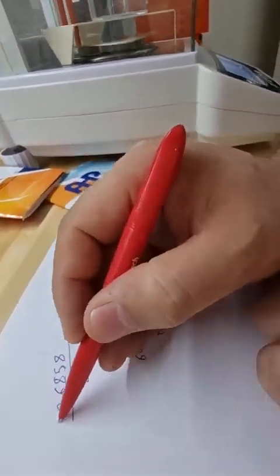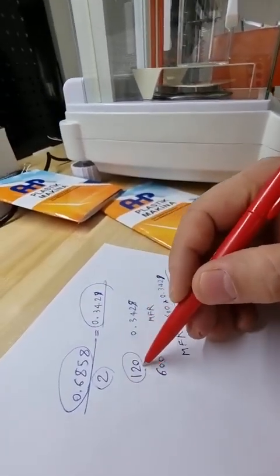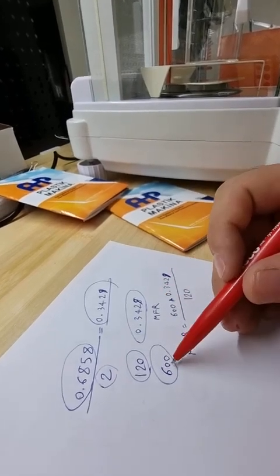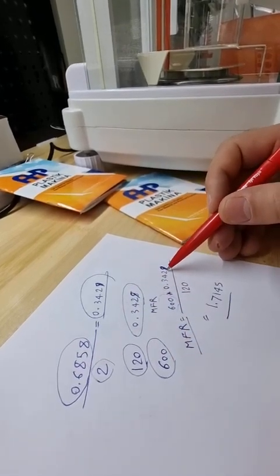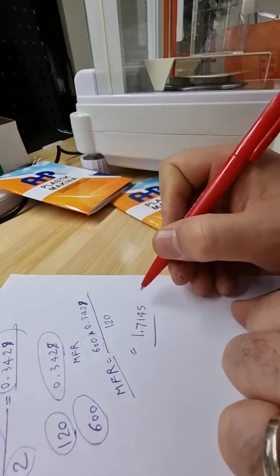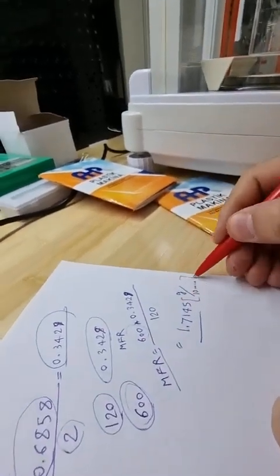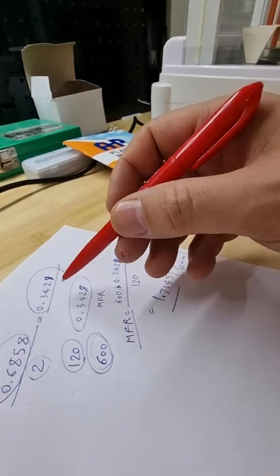The average mass for the two pieces was 0.3429 grams. For 600 seconds (10 minutes), the melt flow rate is calculated as 600 × 0.3429 ÷ 120, giving a value of approximately 1.7 grams per 10 minutes. The unit is grams per 10 minutes because we scale to 600 seconds.